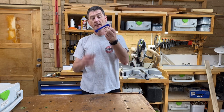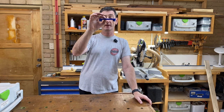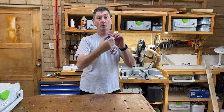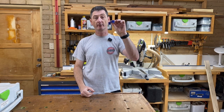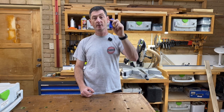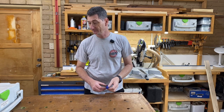We've also got here — it doesn't look like much — but it's a little fence to fit the MFT3 table from Festool. If you wanted to butt your wood up against it, you can plunk that in the holes, put your wood up against it to stop it from sliding. You can make as many of them as you like and put them in whatever configuration you want.